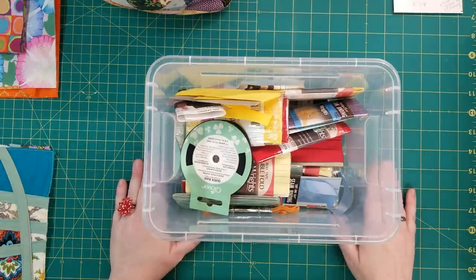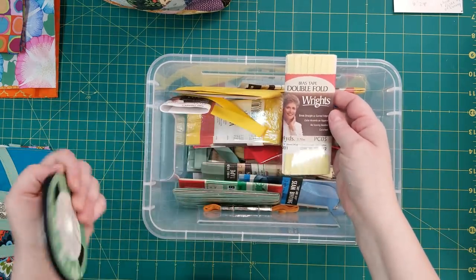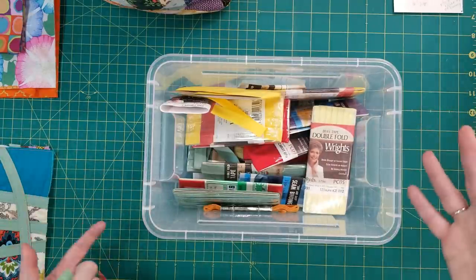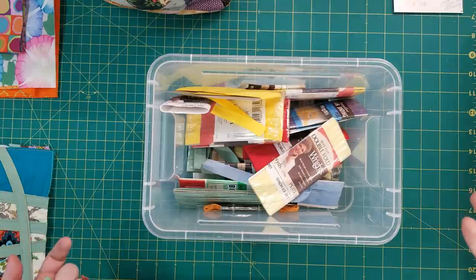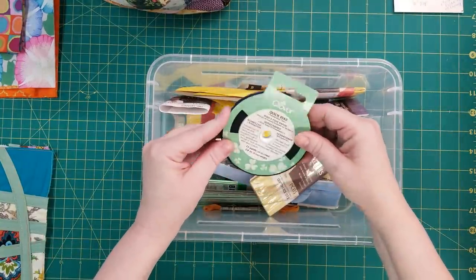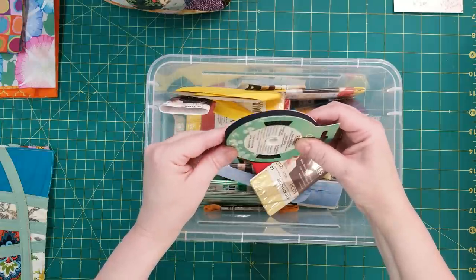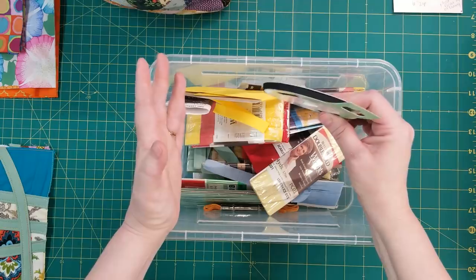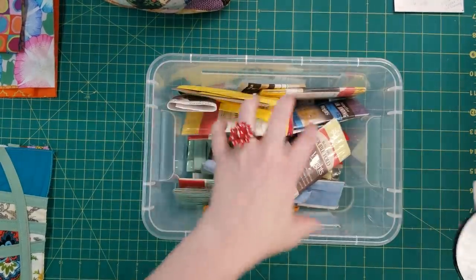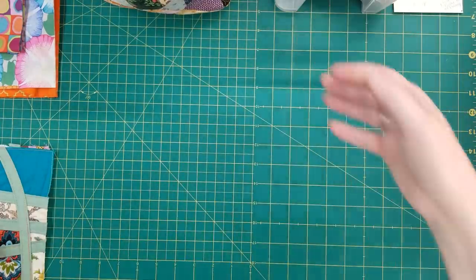What inspired this purse is that a couple weeks ago I was sorting through my trims and ribbons and bias tape — this is all vintage except for this one. And I had so much that I thought I gotta come up with a project that uses my bias tape, my seam tape, and all those trims and ribbons. The first thing I thought of was I also had this Clover Quick Bias, which is something that's used to make stained glass quilts. So I started playing around and I came up with this.